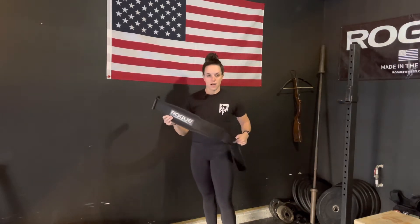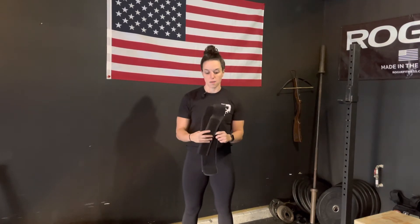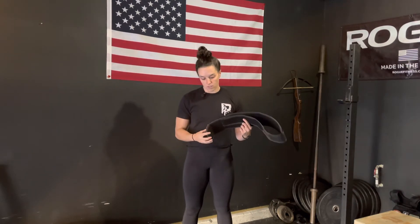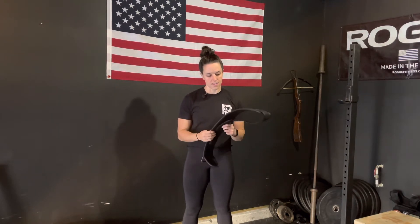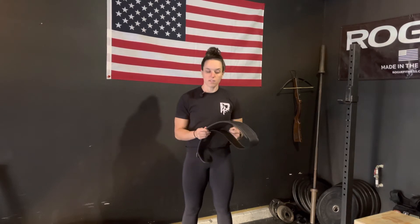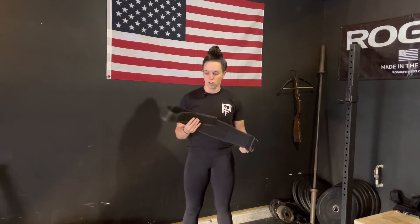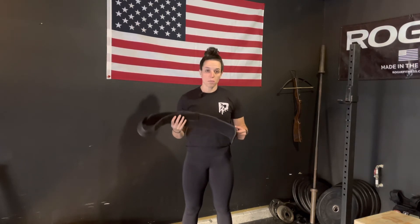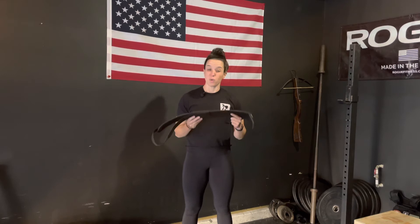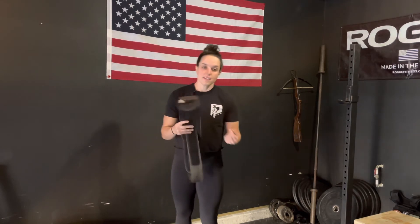I used to, but I do not anymore, and here's the longer answer: I really don't want to depend on a belt. I don't want to think of it as a safety net. I love the feeling of bracing against it, and that is the point — it gives you a little more trunk stability. But what's even more impressive is when you have trunk stability without it and you can handle those heavy loads.